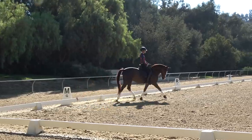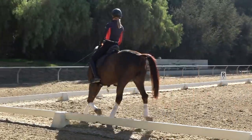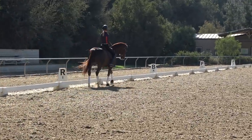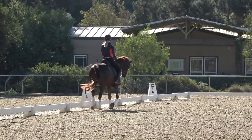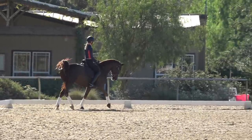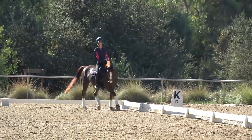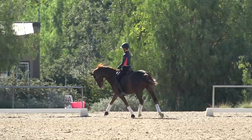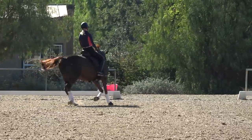I really like to set up my shoulder-in with a Volta — using a Volta gets your legs in the correct position and gets your horse bending so you can ride a nice shoulder-in. When I look at the rail, I want to feel like I can fit a human between my horse's outside shoulder and the rail, and that's how I know I have enough angle. It's important to do shoulder-in both ways and notice any differences left to right.